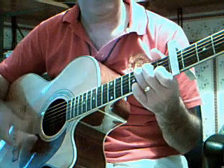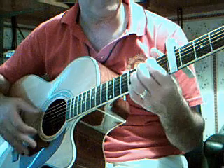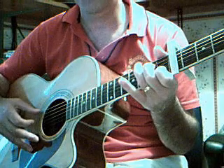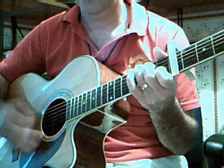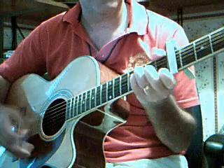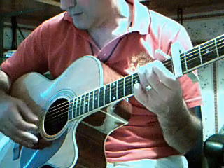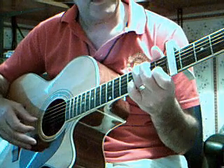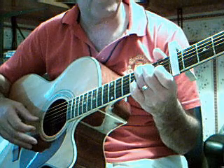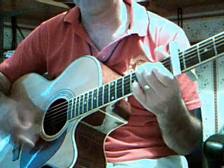So you get the bass note on the G, to F, bass note, D minor, to G. Hammer in — 2nd string, 1st fret; 4th string, 2nd fret. You do that when you're strumming.